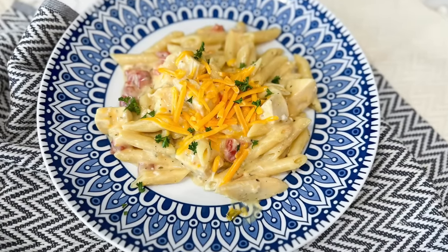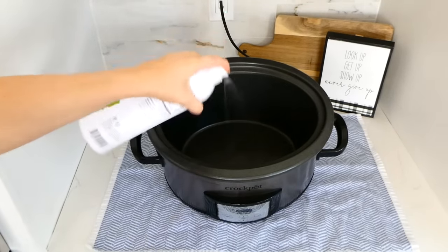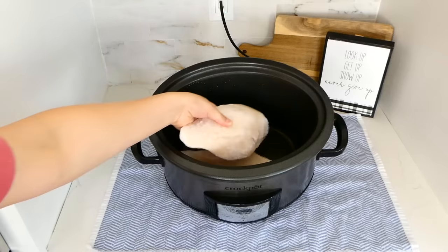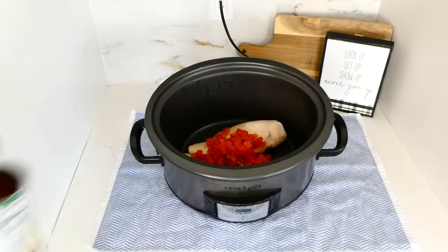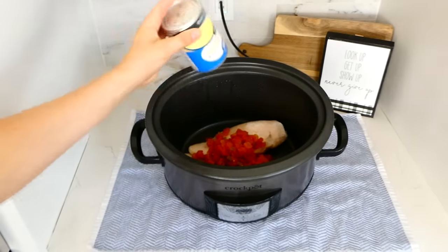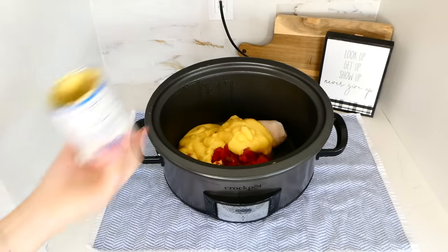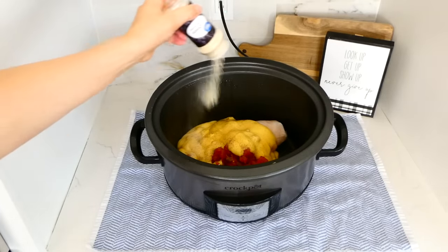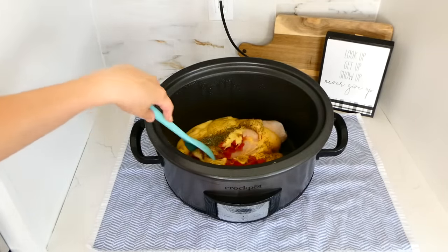Now we're making creamy chicken pasta and it is so heavenly. Spray your slow cooker with non-stick spray, then add in two large chicken breasts — about a pound and a half. Add in a 10-ounce can of Rotel, followed by two 10-ounce cans of cream of chicken soup. For the seasonings, add in half a teaspoon of salt, half a teaspoon of pepper, and a teaspoon each of onion powder, garlic powder, oregano, and Italian seasoning. Give this a stir and cook on low for about six to seven hours or until the chicken is completely cooked through.